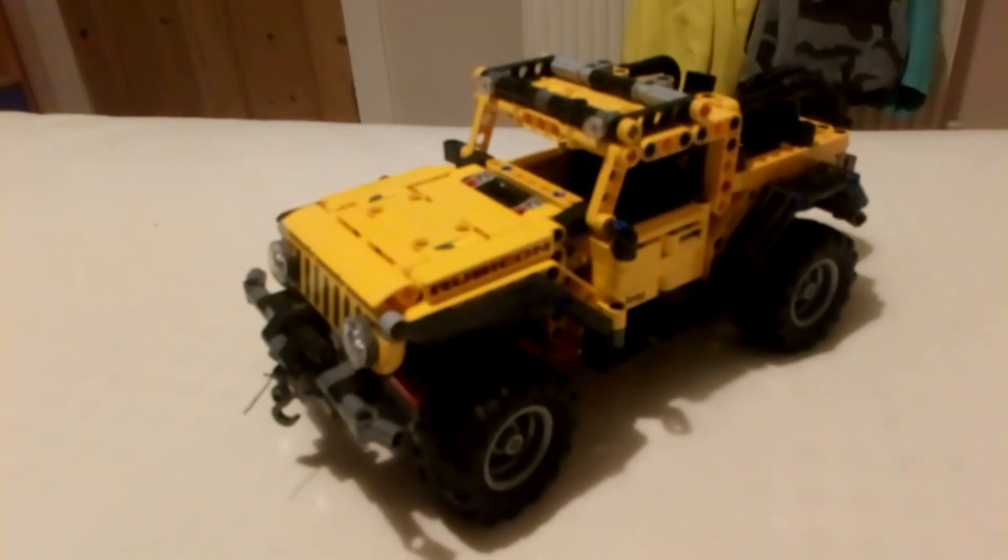The other door opens too. I'm not great at filming, so it's quite wobbly, but that's the steering wheel, which isn't actually connected to anything. And that's the inside — that's pretty much all there is for my Jeep Wrangler. Right, that's it.